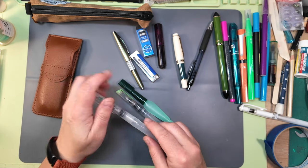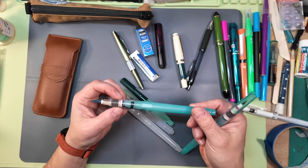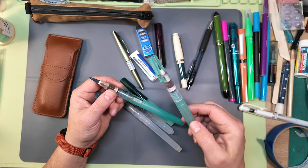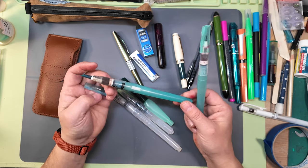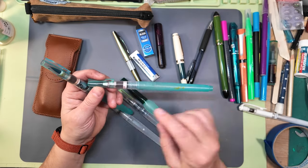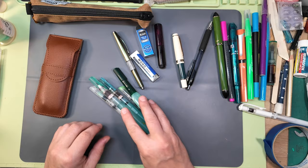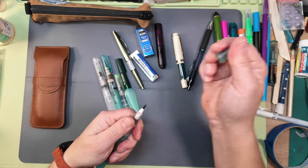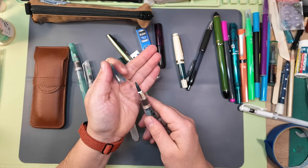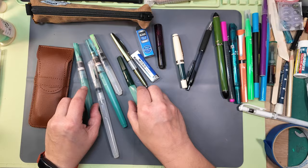I also have these two Ninji water brushes — you can see one has gotten some ink all over it, but these have great flow. They're some of my oldest water brushes and they work really fantastic; they hold a really nice point. I did a tutorial years ago on how to clean the sponge on the inside. I'll take a couple of different sizes: this tiny one for details, and this large one for bigger washes.